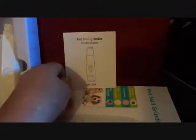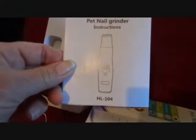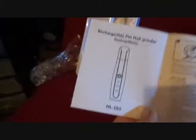It does have the instructions with it, and the instructions are for this model — the 104, which is the one that has batteries. This unit that I have here is the 103, which has the rechargeable battery in it with the USB plug.